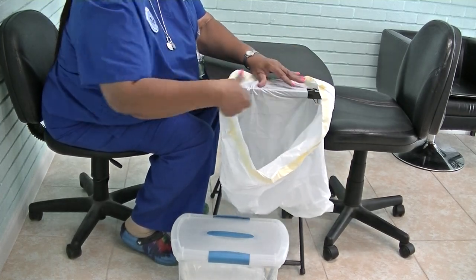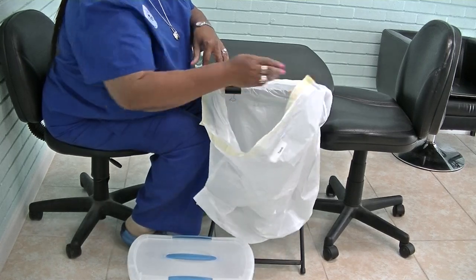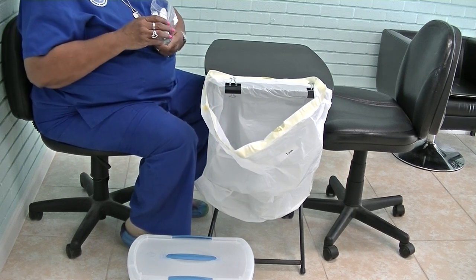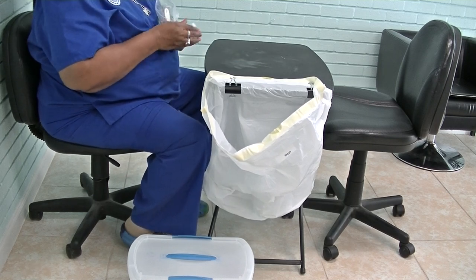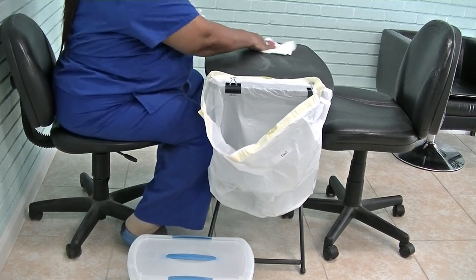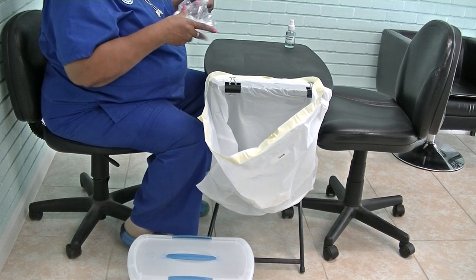I put two clips on; you don't have to use two, you can use one. I use a pretty big trash bag — the bigger it is, the better, the less you may have to touch it. After you have attached your trash bag, get out your EPA approved disinfectant and spray your table. Get your paper towel out and wipe your table, put that in the trash. Now your table is disinfected; you can set your EPA there.